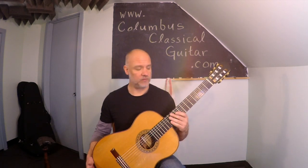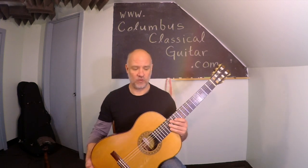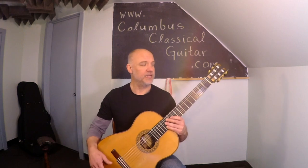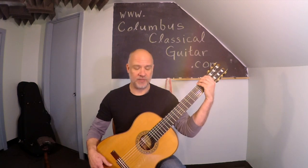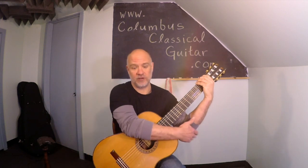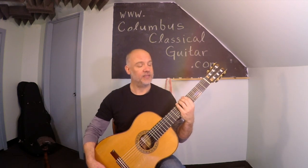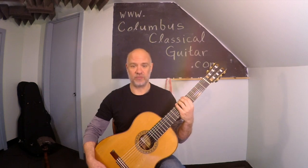The height of the footstool governs that. Then check that the angle in this direction is good by grabbing the neck next to the headstock — that should place your left elbow well in front of your torso. In the middle of the neck, your elbow should be in front of the center line of your body.